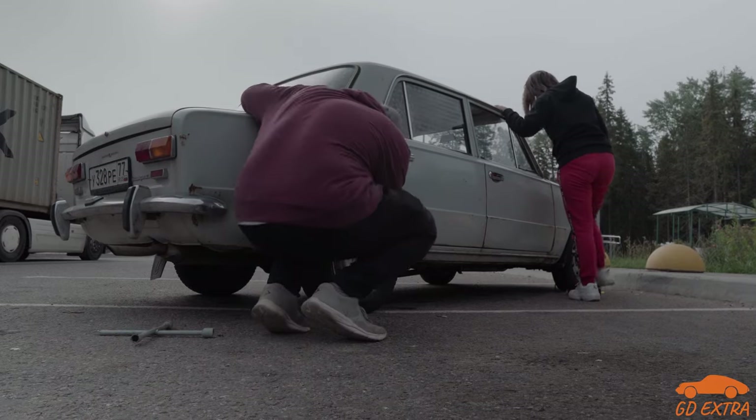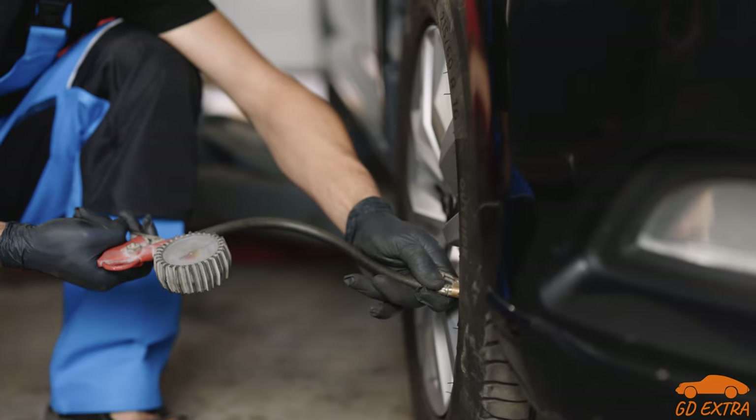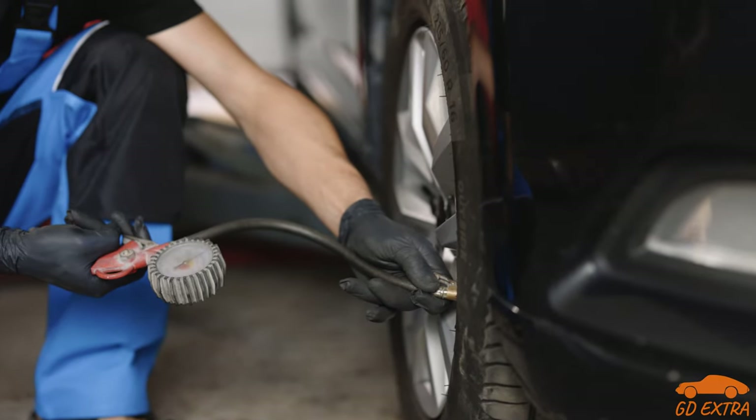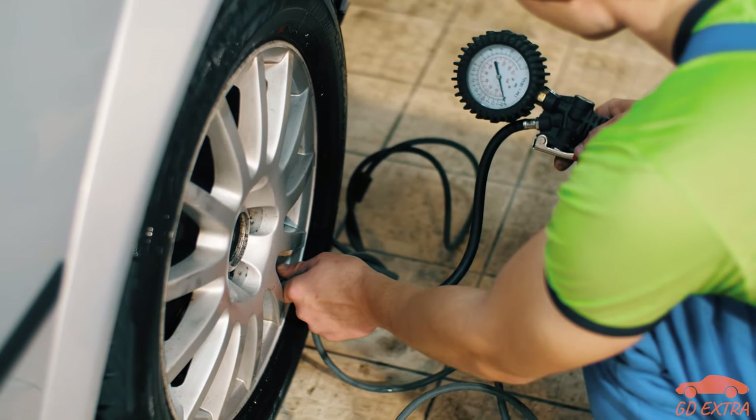Fed up with huffing and puffing over a foot pump? An air compressor could be just what you need to pump up your vehicle's tyres with ease. However, you are not going to want to lug around a normal compressor, so what options are out there?